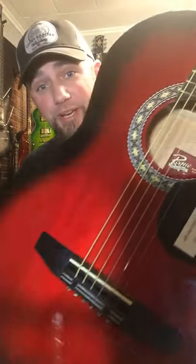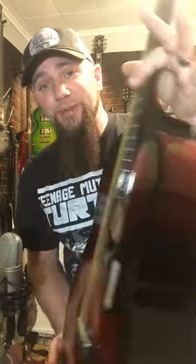What is up my YouTube friends, I'm back with this Rogue Starter Guitar from Musicians Friend. It does look really pretty, I mean there's no doubt about it, it's a sharp looking guitar.